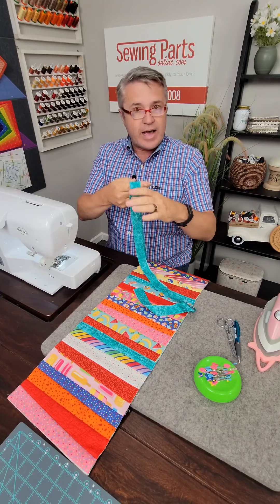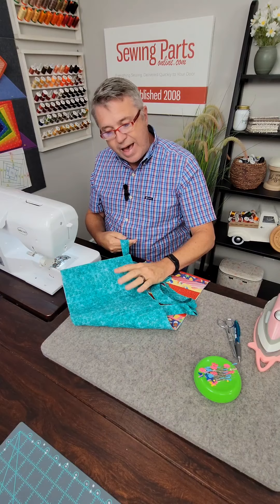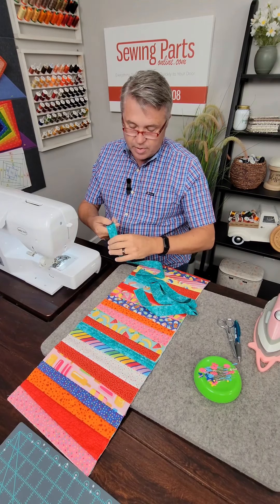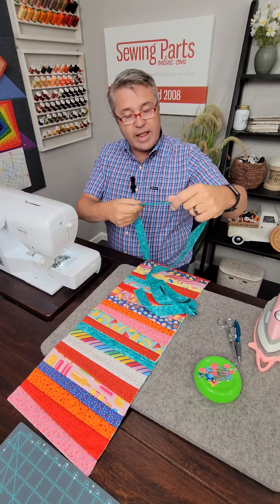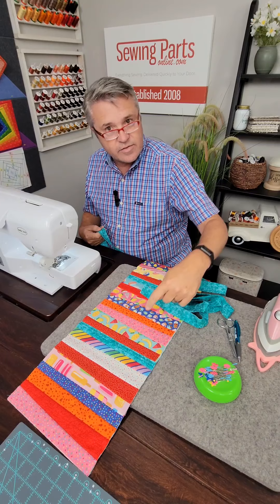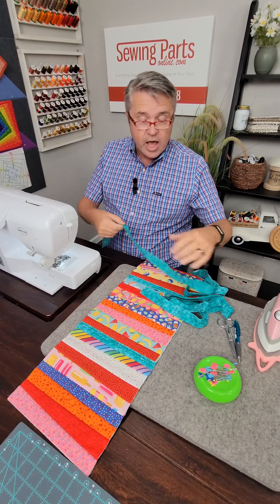Today we're going to put the binding on this short table runner that we made the other day. We're going to start by getting some bias strip. I made this out of the same material that we're using for the backing. This is our quilt-as-you-go project. I did this by cutting a strip two and a half inches wide and just folding it in half lengthwise and pressing it really well.